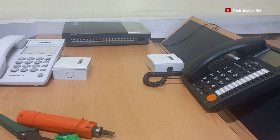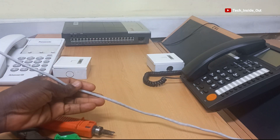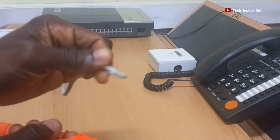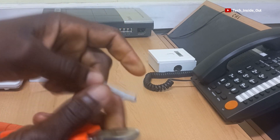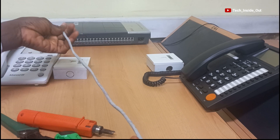The first step is to lay cables from each of the telephone socket locations to the PBS switch, which is normally placed at the central location. Here is my first Cat5 cable that I will be running from the first socket to the PBS switch. I will mark each end of this cable as one.